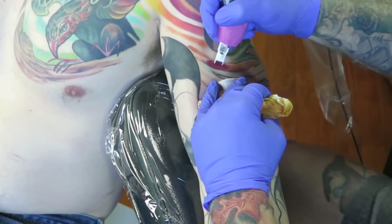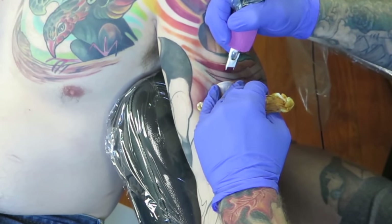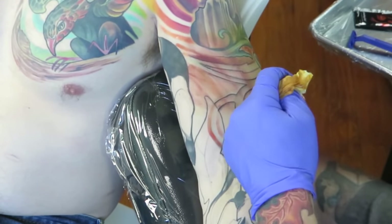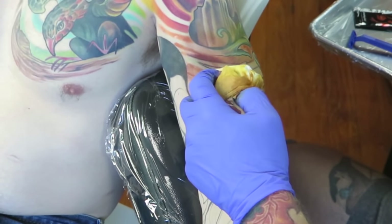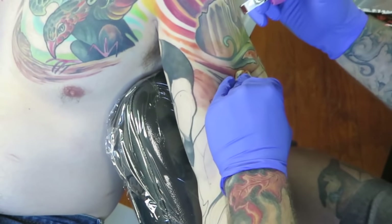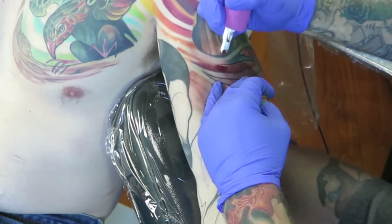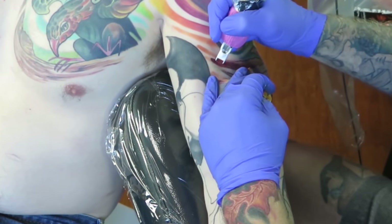I'm working into a tattoo that's probably two or three years old. The piece on his shoulder and chest are existing. The little piece of the skull popping out from his inner arm is from the first sitting on this tattoo — we lined everything and packed in our blacks. Now I'm starting to transition from some of those reds and oranges in the existing tattoo to the tones we're going to lay into the new piece.